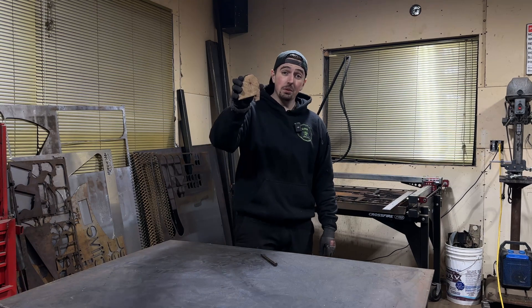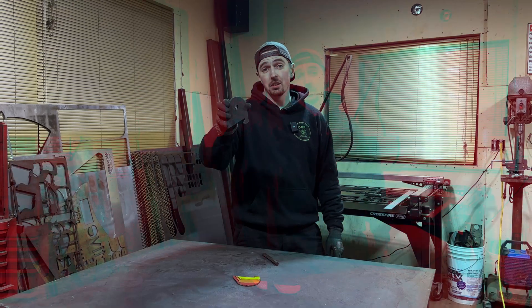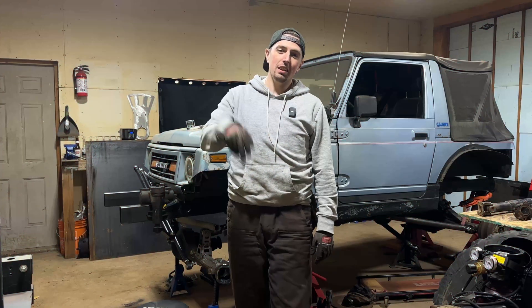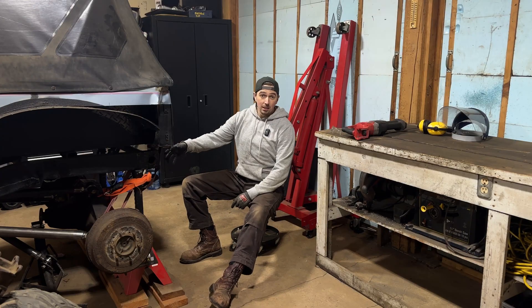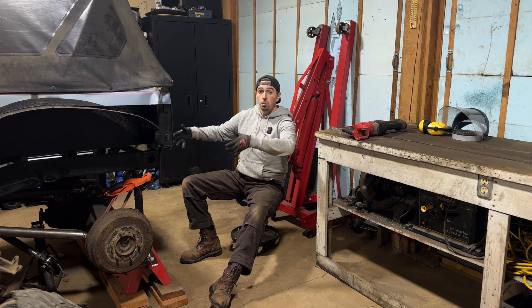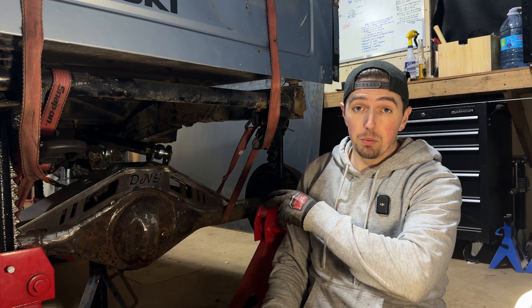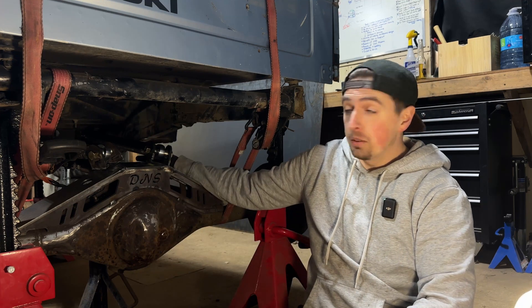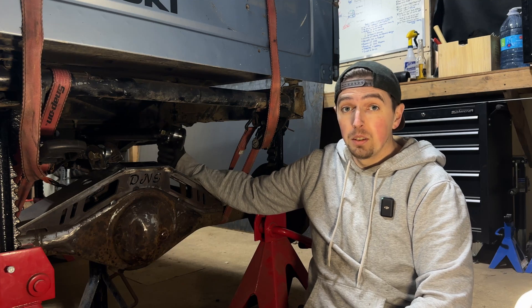Welcome back YouTube, this is Alpine Fabrication. Today we're redesigning some of my rear suspension mounts on my Suzuki Samurai build. We've got to redesign these mounts because I ended up changing my pinion angle, which means I turned my entire rear axle pointing up a little bit further, causing my previous mounts to no longer work. I've already cut these rear mounts off of my truss in the previous video, so our goal today is purely focused on redesigning these from scratch.